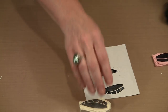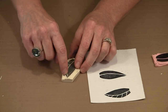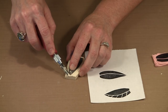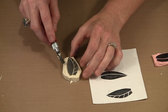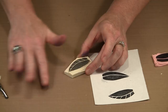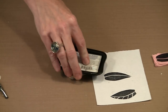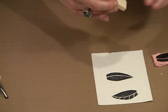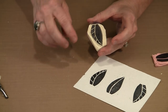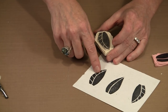Coming back to our white stamp on the Speedy Cut — now that I've cleaned this up, this should print a lot more cleanly. Let me brush off the crumbly bits and print this again to see what it looks like. That's better! But you can see that any crumbles that get on the surface of the stamp will cause this kind of unwanted printing.